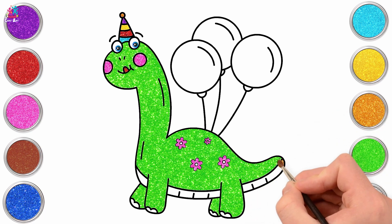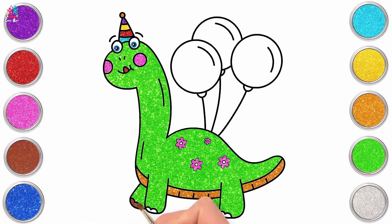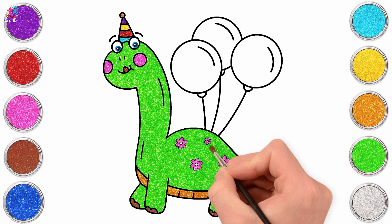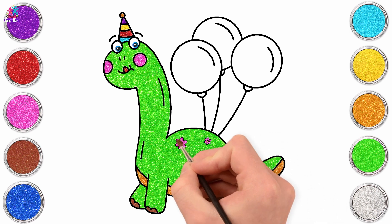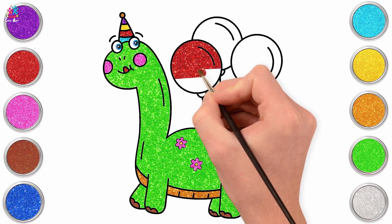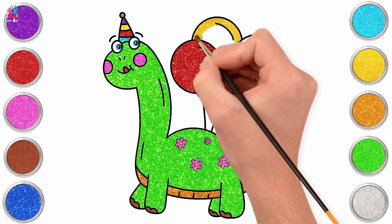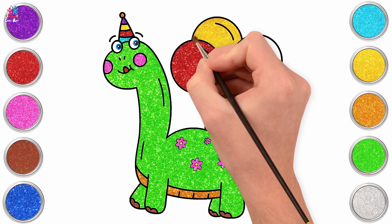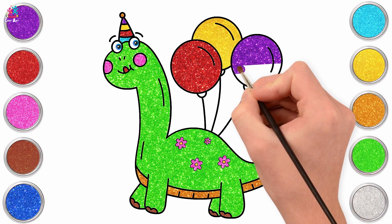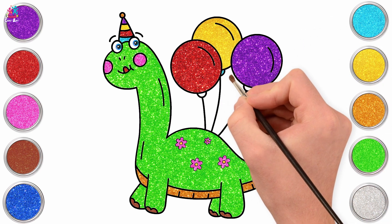There. Gold tummy. And brown toes. We'll do yellow for the centre of our flowers. Right, time to colour our balloons. Starting with red. Lovely. And yellow. What colour should we do our third balloon? How about purple? What a great colour. And done. And turquoise just for the finishing touches.